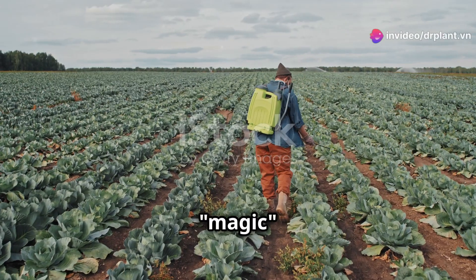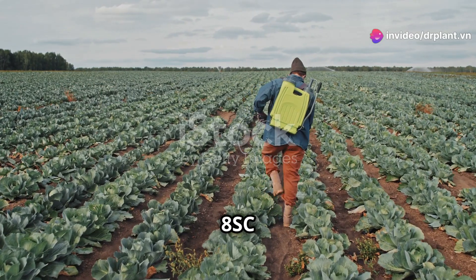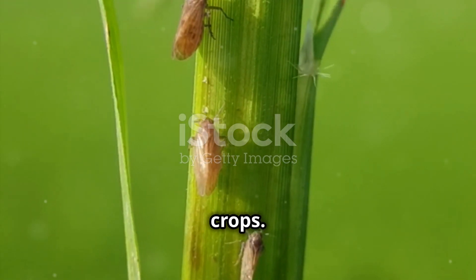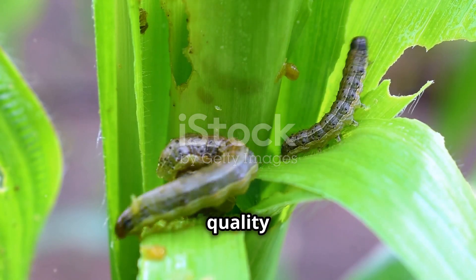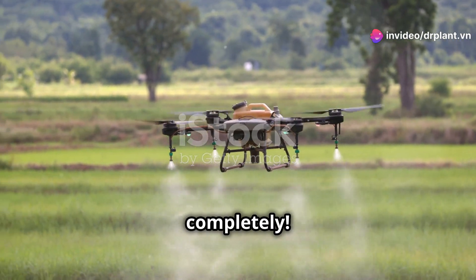Hello farmers, today I want to introduce a magic solution for the leaf roller problem — that is Blog 8 SCATT. Leaf rollers are truly the hated enemies of crops. They are tiny but terribly destructive, reducing the yield and quality of our crops. But don't worry, Blog 8 SCATT will help you deal with them completely.